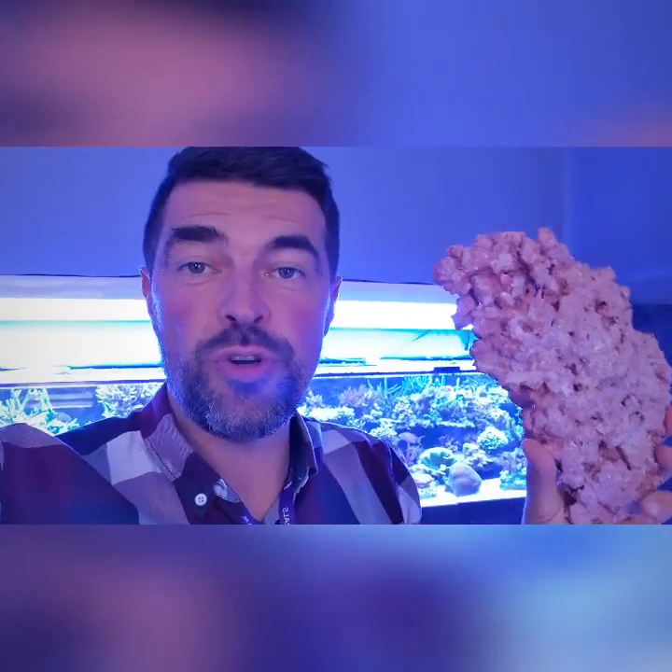Hello everyone. Today I would like to show you our aqua forest rock. As you see, it's a beautiful color and it's very light, porous, with a lot of micro holes where life can grow as well.